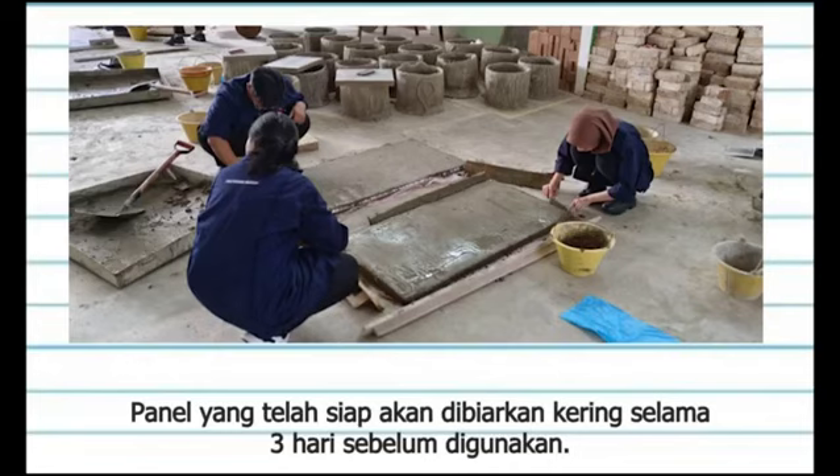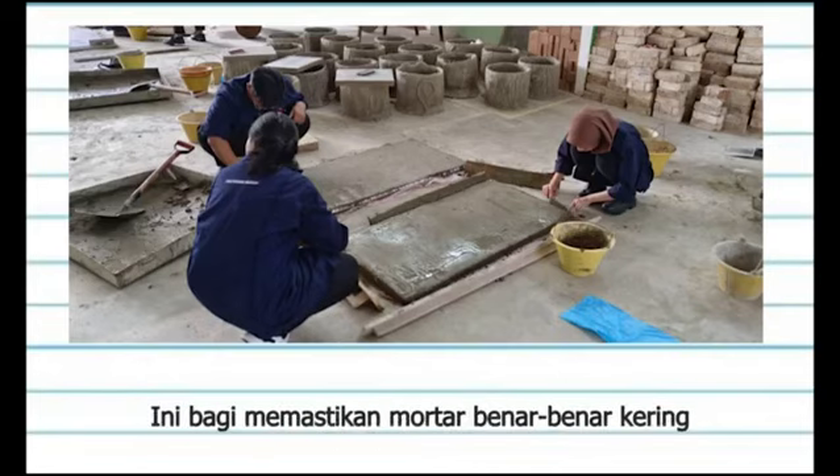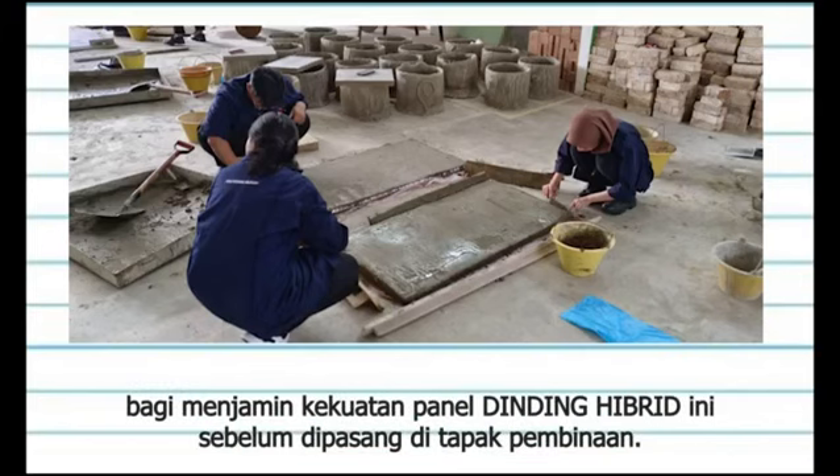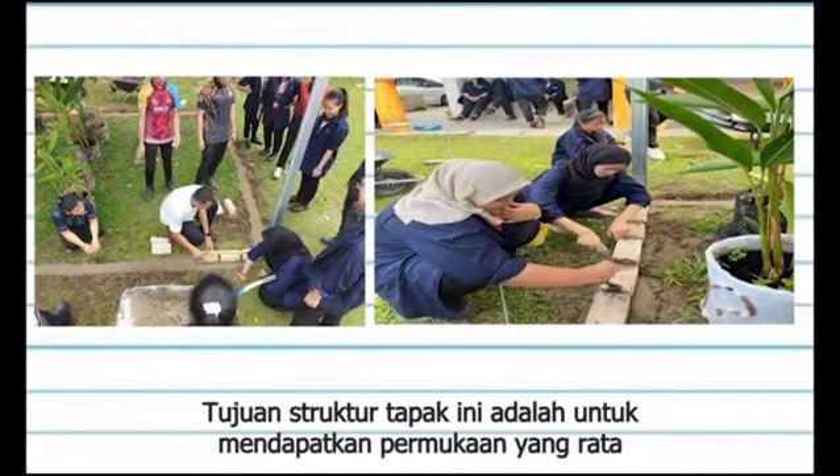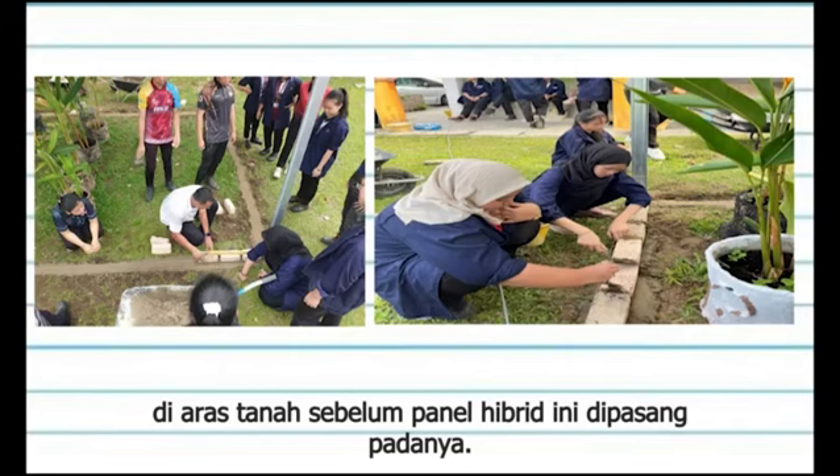The finished panel will be left to dry for 3 days before use. This is to ensure that the mortar is completely dry to guarantee the strength of this Hybrid Wall panel before being installed on the construction site. The next process is to make a footing layer on the building structure. The purpose of this footing structure is to get a flat surface at ground level before this Hybrid Panel is installed on it.